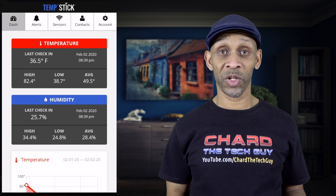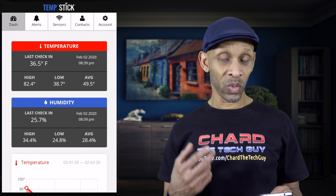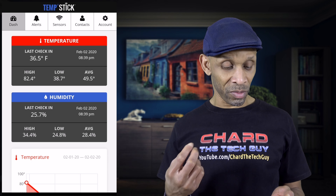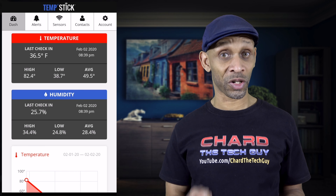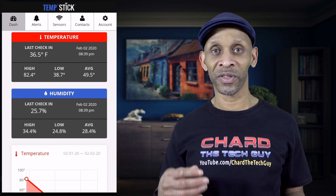I've given the temperature sensor about an hour and a half inside the fridge. Now it's reading properly — the last check was at 8:39 PM, with a temperature of 36.5°F and humidity of 25.7. The temperature is within range. I've set my alert to 45°F so if it goes above that I'll get a notification. I set it at 45 to give some wiggle room, since opening and closing the fridge can temporarily raise the temperature and I don't want it triggering at 41°F.